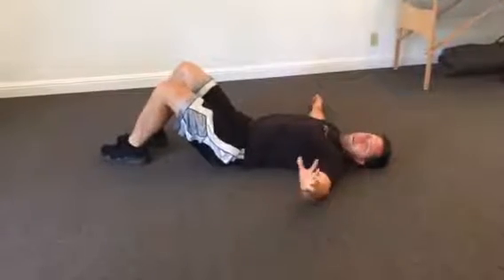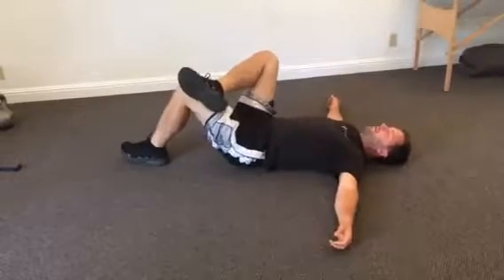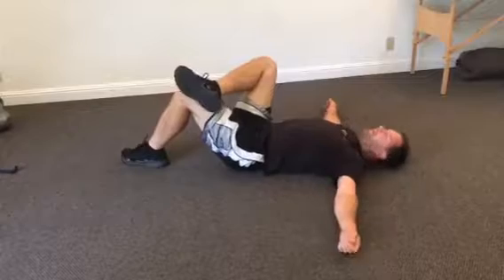So for one-footed bridges, you have a couple different options. One option is you can just support yourself here, and you're lifting and lowering with the opposite leg. That's sort of the beginner level.